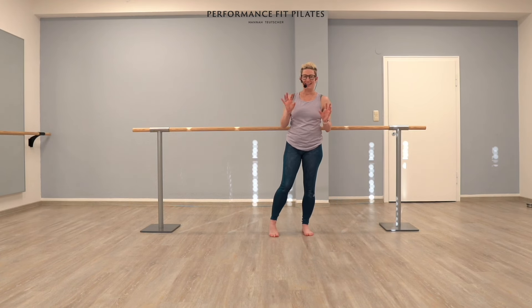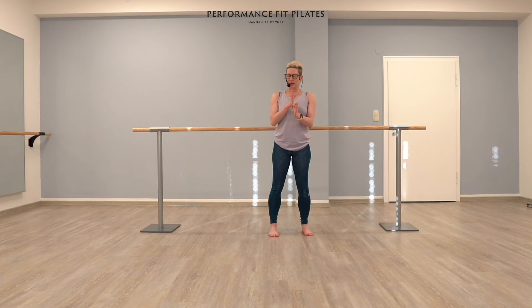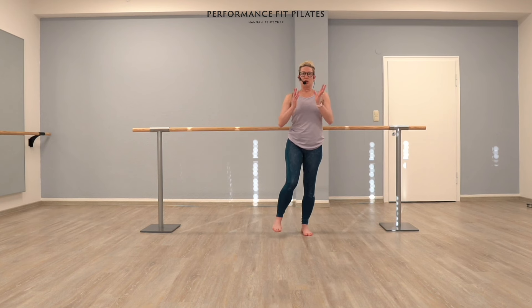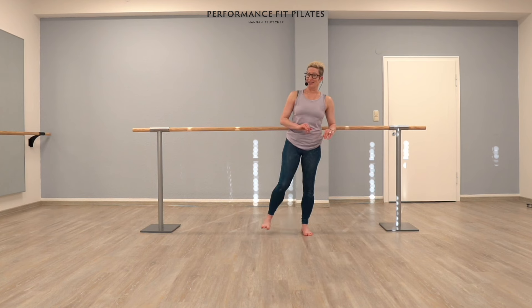There is a myth in the barre world that balance has to be very, very still. It doesn't have to be still — it has to be receptive. Your feet need to give you information. You might feel a little bit of movement in there. That's okay. That's totally normal.